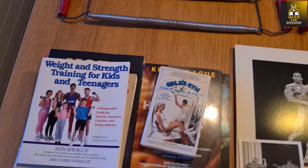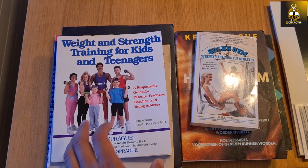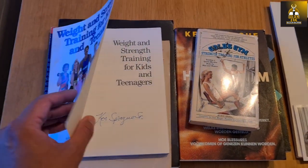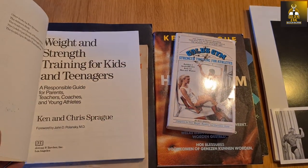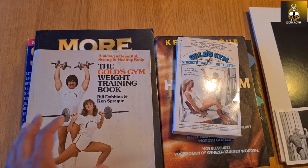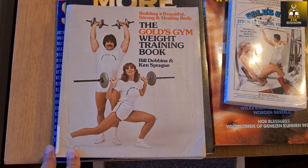Let's start with the Ken Sprague books. These are all actually signed by Ken, and I'll show you what I mean. He actually signed these, and in some of them he's written a couple of nice little messages. This, by the way, is his very first book — the Gold's Gym Weight Training book.